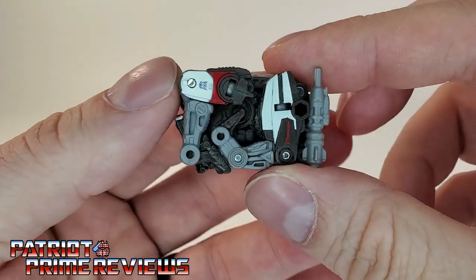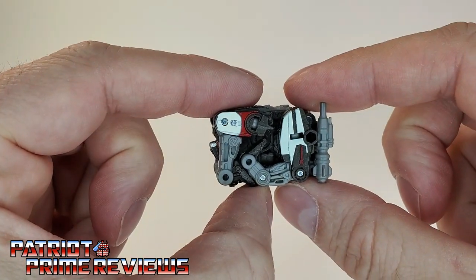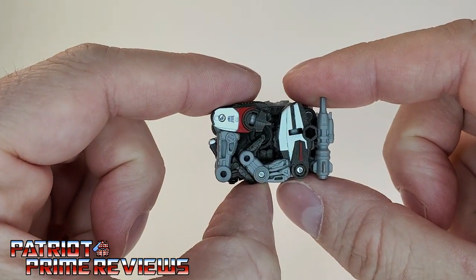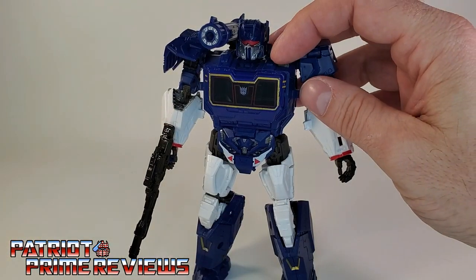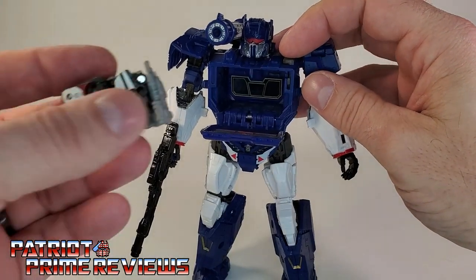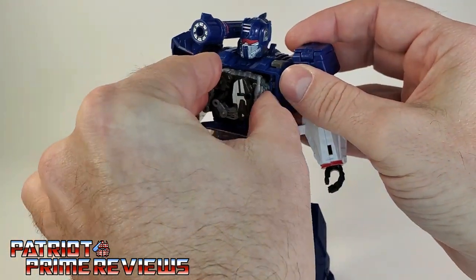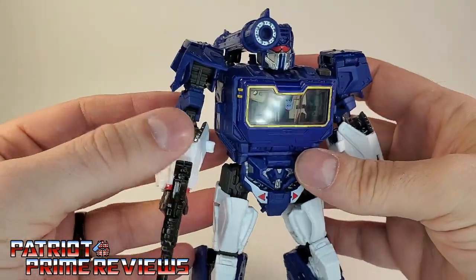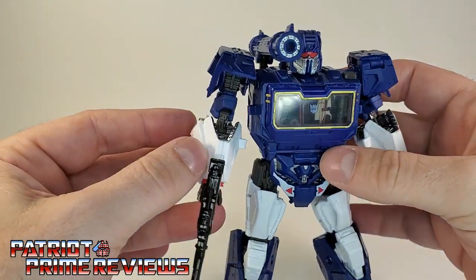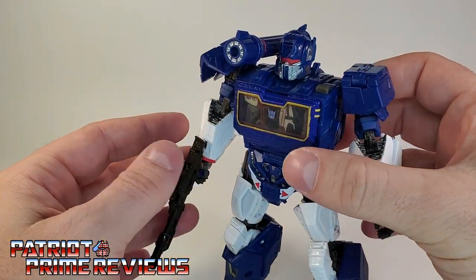Hit the eject button on Soundwave's shoulder and Ravage should slide right in. It may take a little bit of work to get him in just right, but the door shuts and Ravage is secure. He looks pretty good inside Soundwave — I dig it, it's pretty cool.